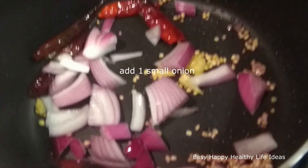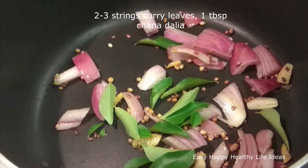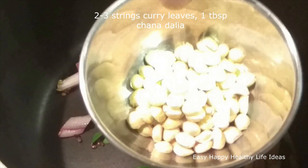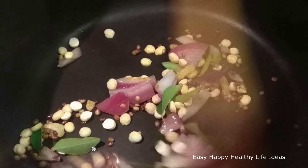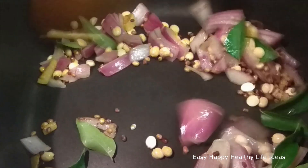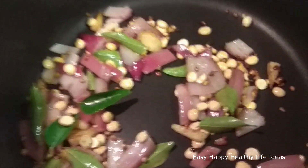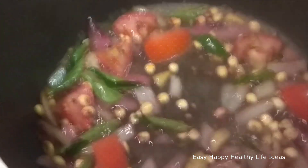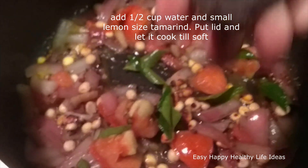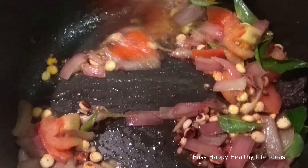I am going to fry it with a small onion. I am going to fry it with 2 to 3 strings of curry leaves. I am going to fry it with 1 tablespoon of onion and 1 tablespoon of tomato. Add 1 cup of tomato and 1 teaspoon of tomato.